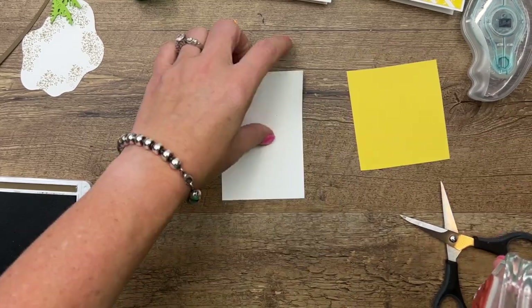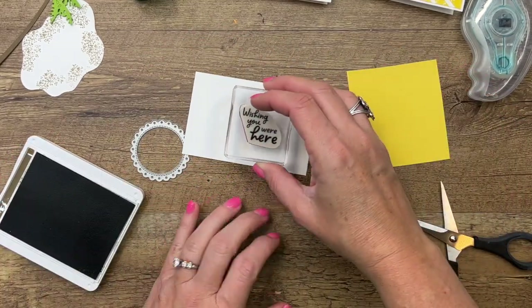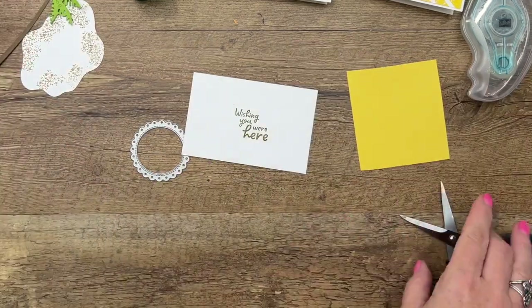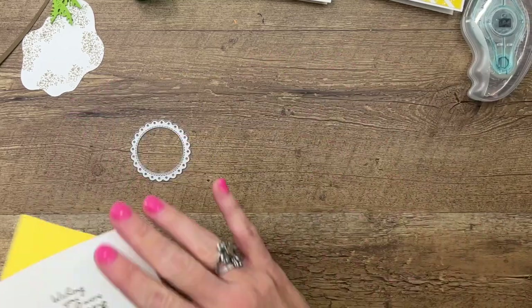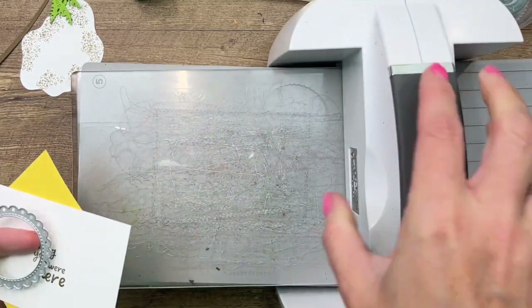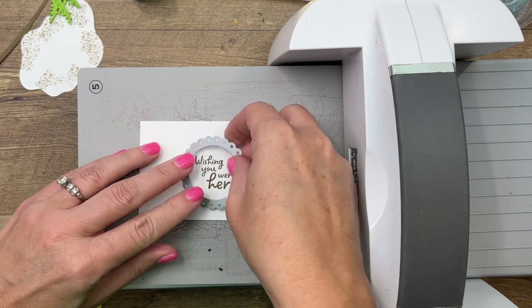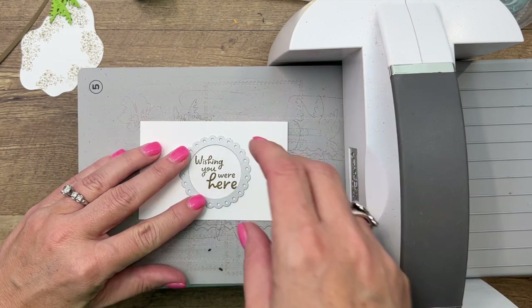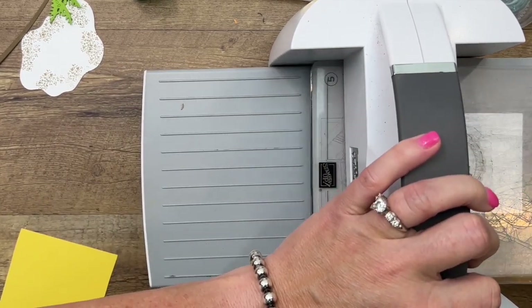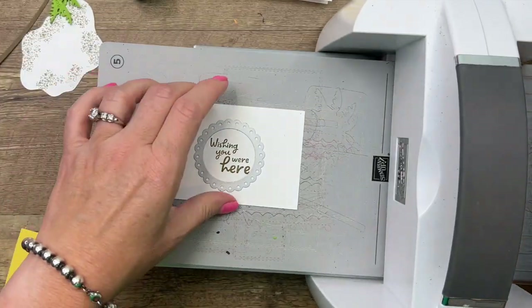Let's do that again — that didn't do so well. That's why cardstock has two sides; you get two chances per piece. Let's put this in our cut and emboss machine. I've got my magnetic platform on there to keep the die exactly where we need it. I'm going to run that through and show you what it does.